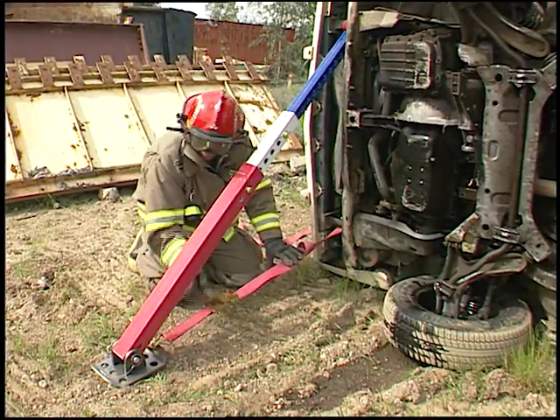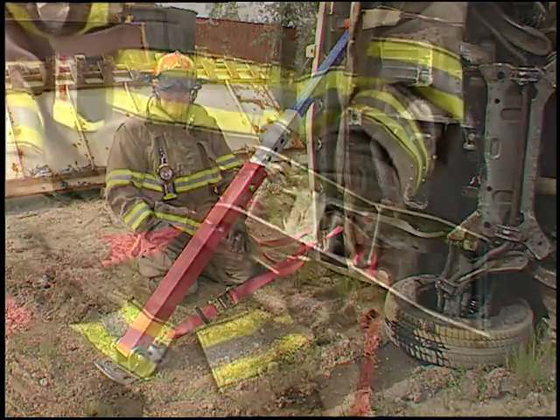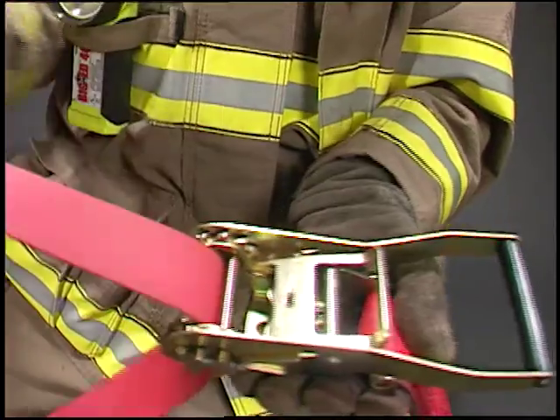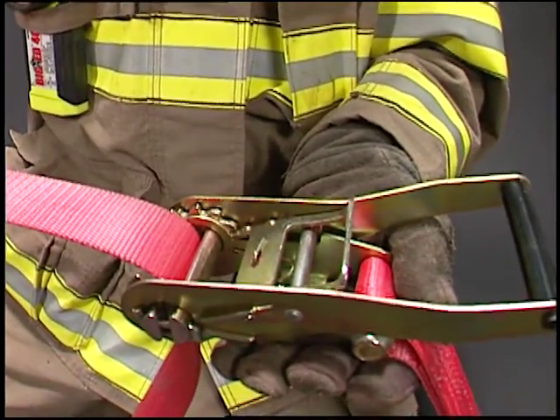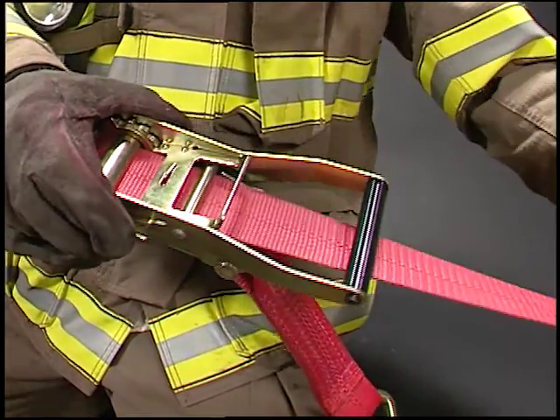Rescue 42 10,000 pound ratchet straps are an integral part of the Telecrib system. Prepare your straps for use by feeding the strap up through the drum and pulling out all the slack. Both hooks should point downward. Do not feed the strap under the handle mechanism.